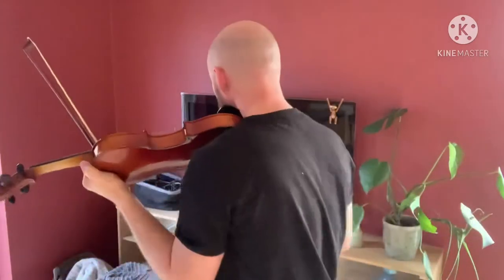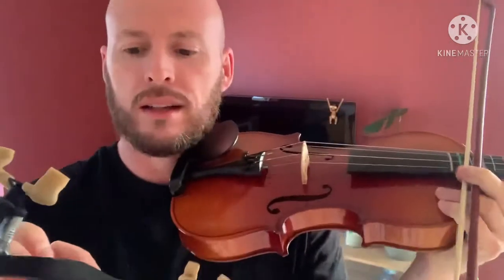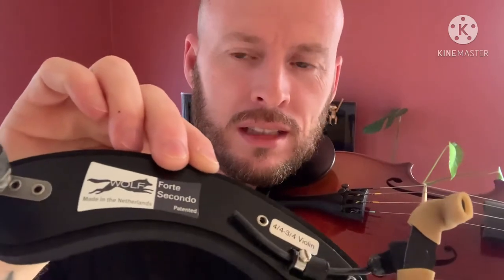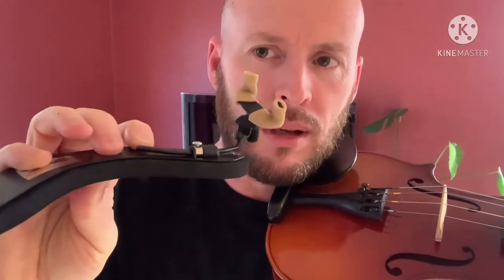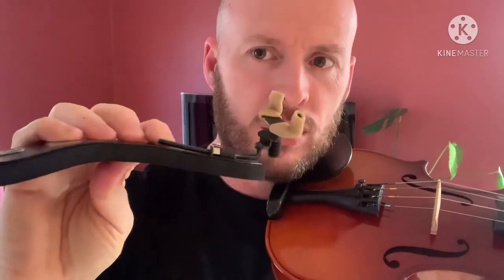Now I'll show you the shoulder rest I use now. I use a Wolf Forte Seconda — it's one of the ones you can bend. It flexes because it has a metal plate under the cushioning. Let me put my violin down and show this to you.